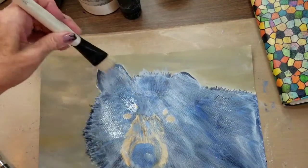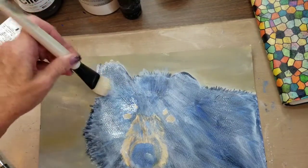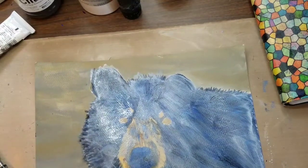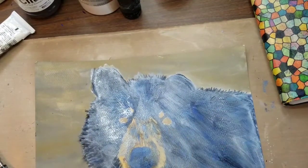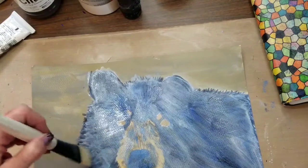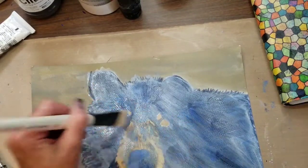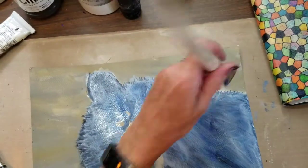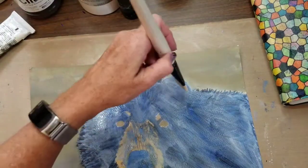I used very little on my brush, and it was all I needed for the whole piece — but mine was kind of dry. This can take a while to dry, so just let it sit. You can even let it sit overnight before going on to the next portion of the video.